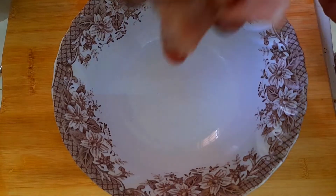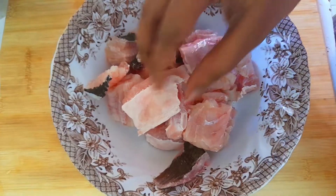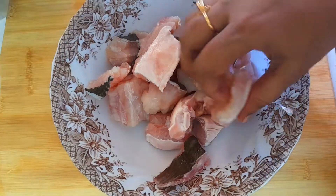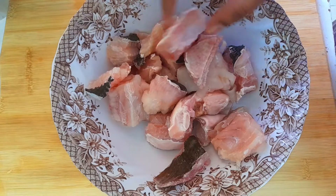The meat is cut. Then let's cook the meat. You can use the meat once it is cut. This is a great preparation for the meat.